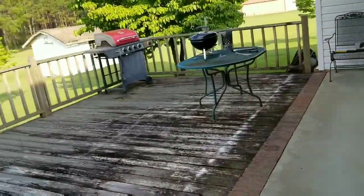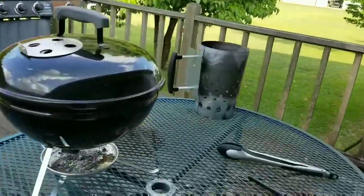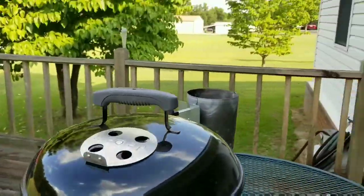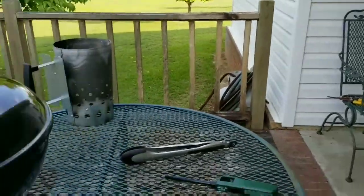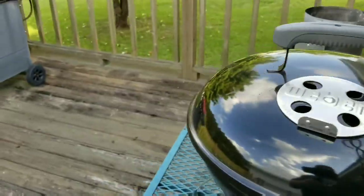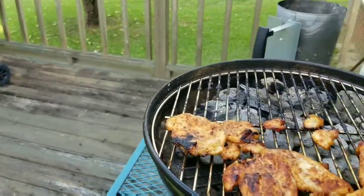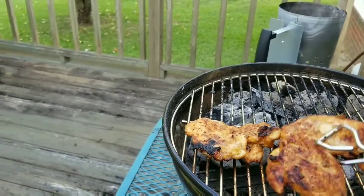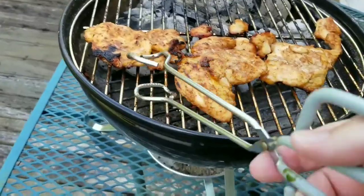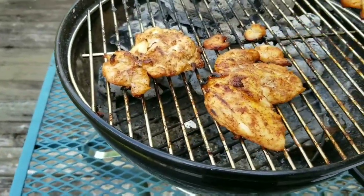Alright, let's go check them — I believe they are done. We're going to go ahead and get them off the grill, I've already checked on them. It's a little warm on there. Oh yeah, look how pretty that is! Yes yes yes, it looks mighty mighty good. Alright, let's get them all on the plate.